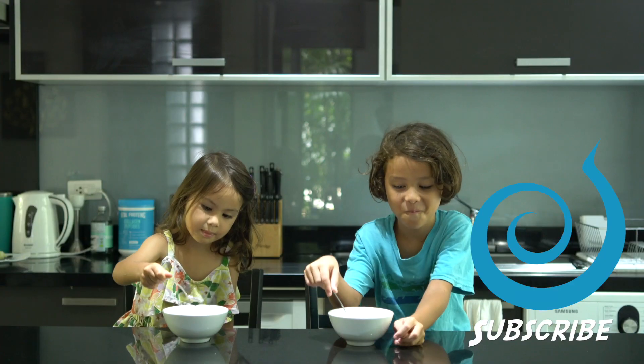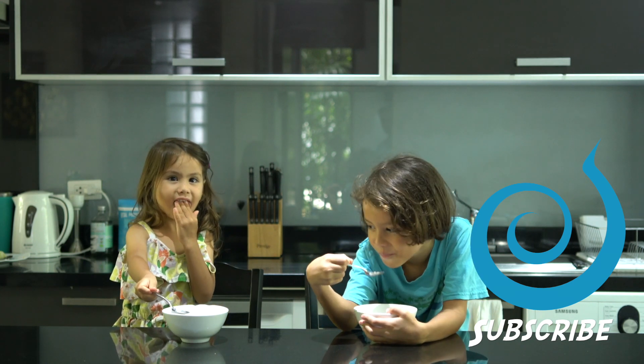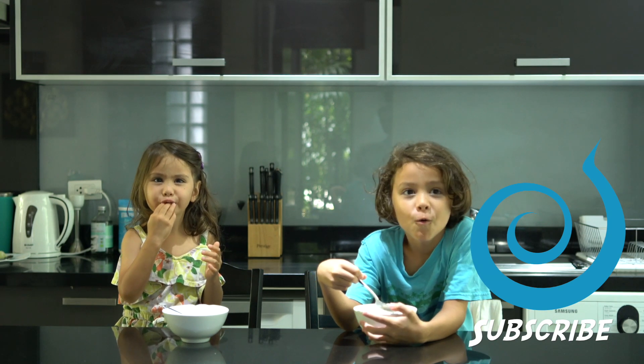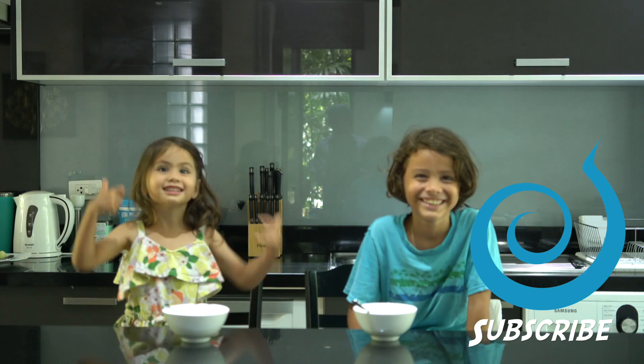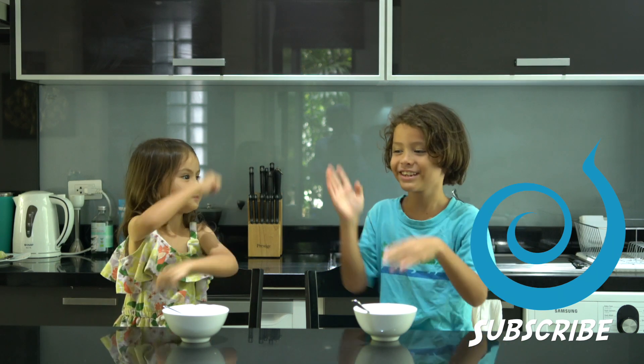Thanks so much for watching. Please subscribe to see more about our family's adventures here in Thailand. We're a long-term traveling family that shares travel tips and inspiration. Give us a thumbs up and don't forget to subscribe!